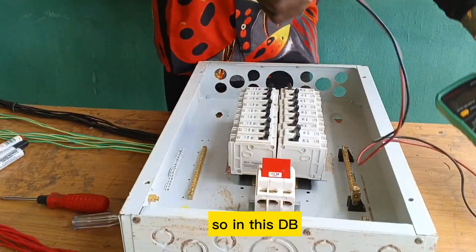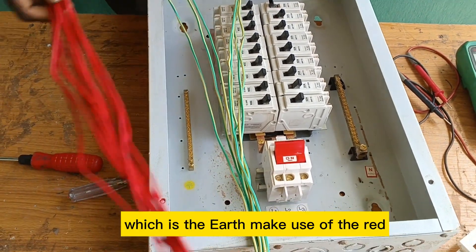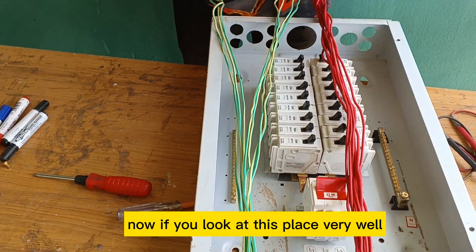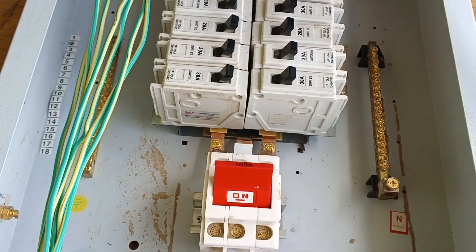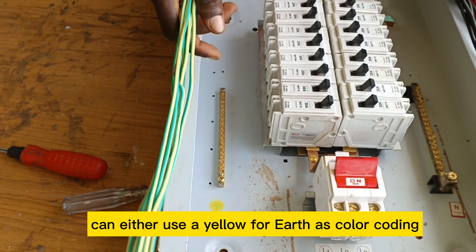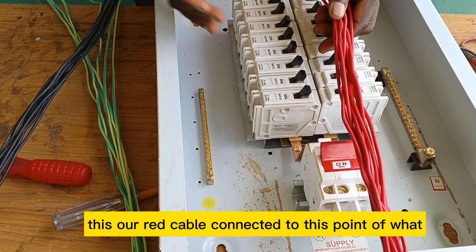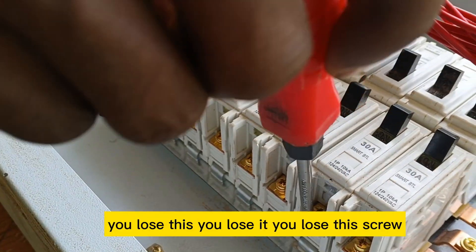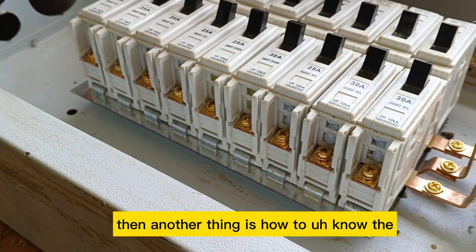Now let's work on the DB. Inside the DB we make use of the black wire, the green wire which is the earth, and the red wire — these are the three cables found inside the DB. The neutral link is used for the neutral supply. For the earth, you can use green or yellow as color coding. The red cable is connected to the appropriate terminal: you loosen the screw, connect it, and tighten it. This is how you connect wires to the terminal plate.